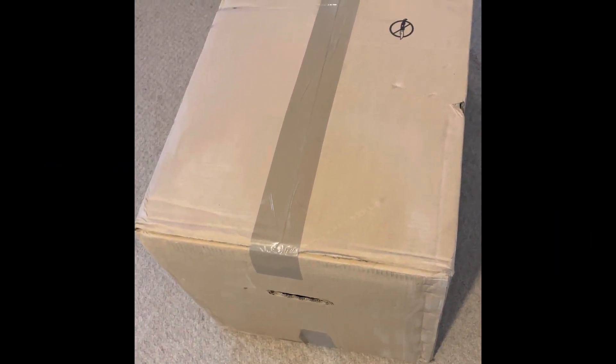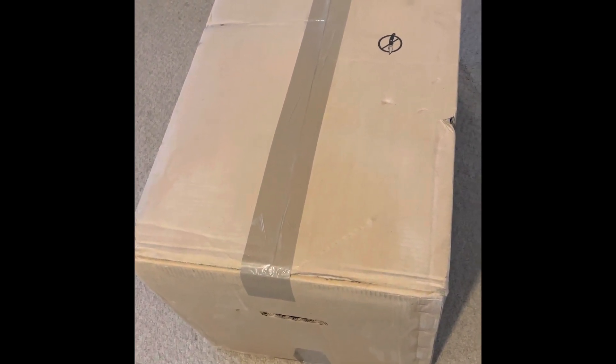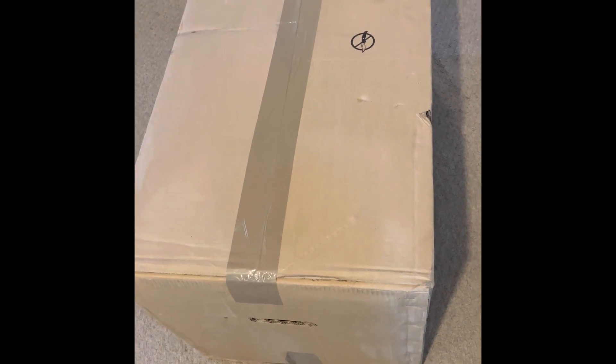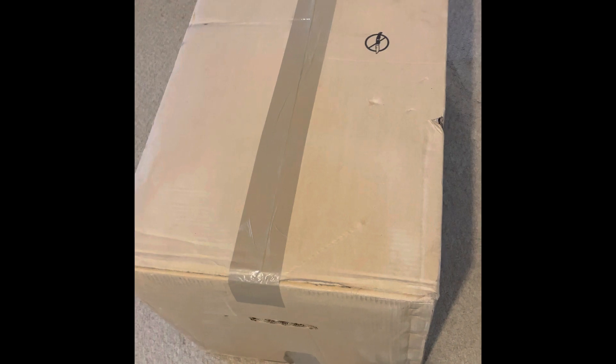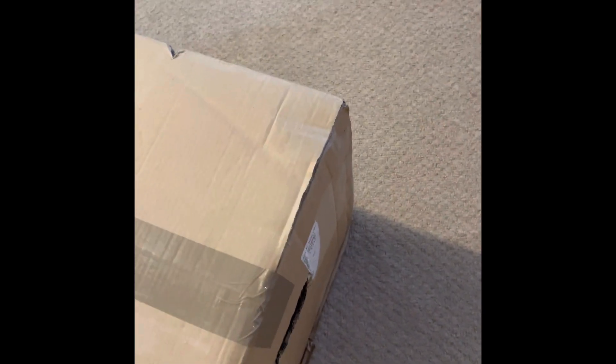Hello guys, this is Earth Little Secret, welcome to my channel. I finally got my purchase in the mail — it's a Yeti. I've been looking at Yetis for probably some years now and decided to bite the bullet and purchase one. This is the box it came in; I wasn't expecting the box to be this big. I'm going to go ahead and open it up and see what it looks like.